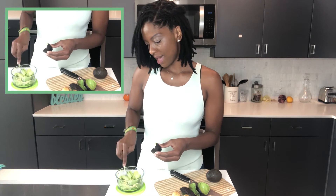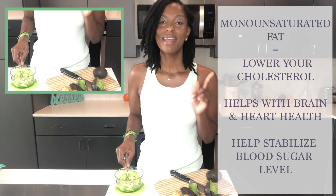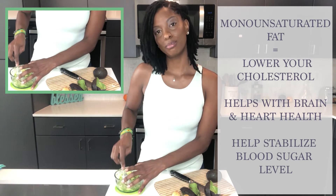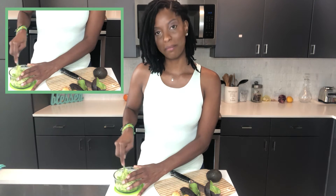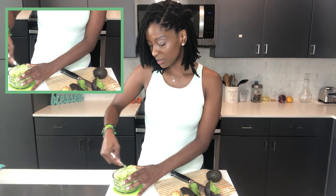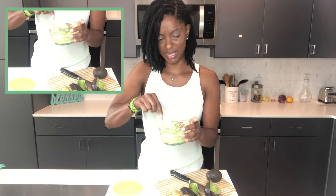Most people think that guacamole is unhealthy, but guacamole is actually healthy for you. The reason people think it's unhealthy is because avocado is high in fat — but it's high in monounsaturated fat, which actually lowers your cholesterol and helps with brain and heart function, and also helps stabilize your blood sugar levels for anybody affected with diabetes. So guacamole and avocados are actually okay to eat on a daily basis. Don't be afraid of the fat in avocado; it's actually very healthy for you.